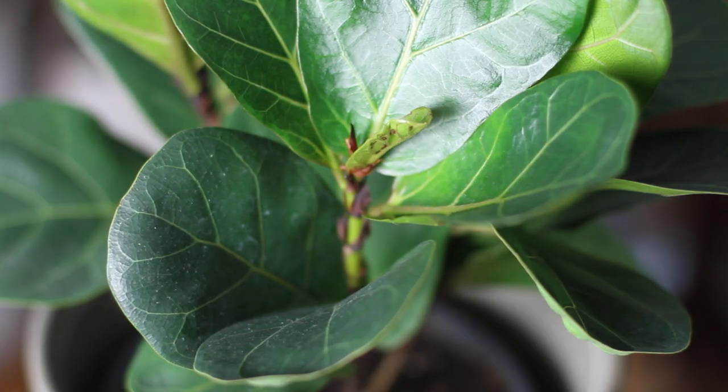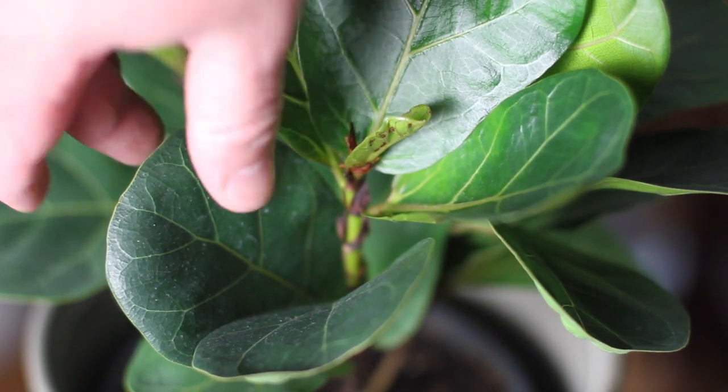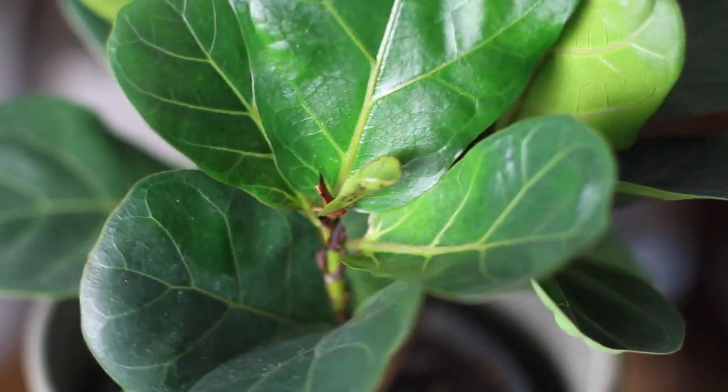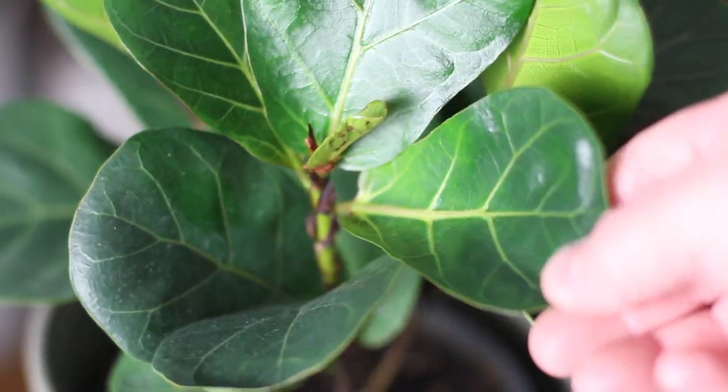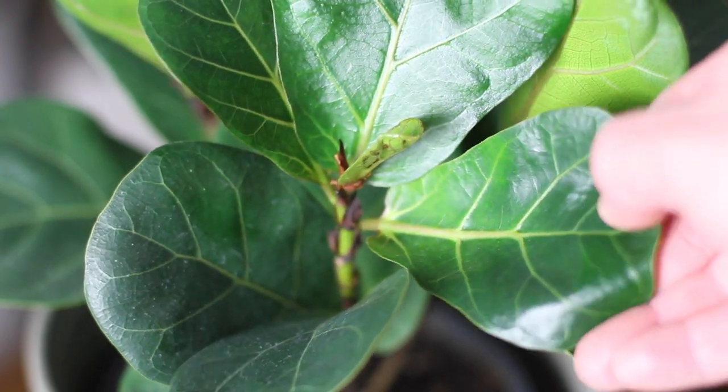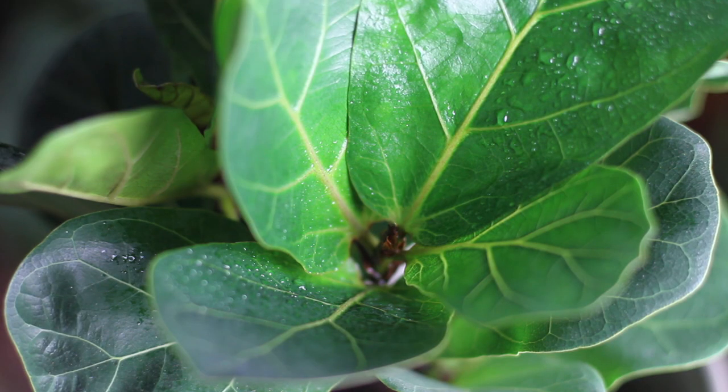Definitely a show plant, the fiddle leaf fig is great for its large, unique foliage and potential for growth and size. While the bambino may not be as big as the regular fiddle leaf fig, it still gives off that fiddle leaf fig vibe while being a little more compact and cute. It might not be the easiest plant to care for and requires more maintenance than some other indoor houseplants, but it definitely makes up for that in character.